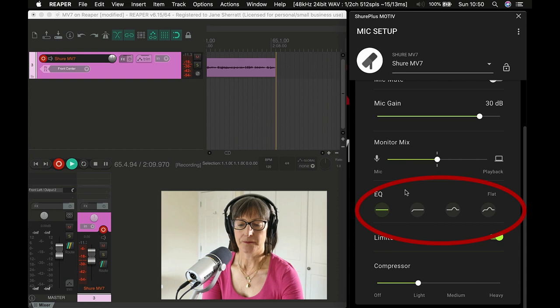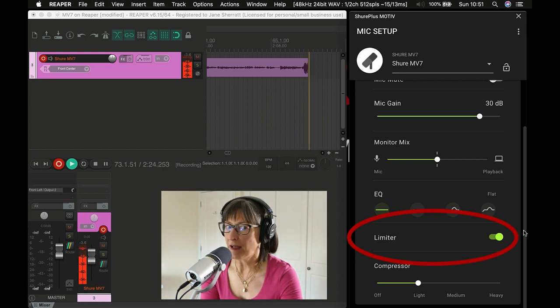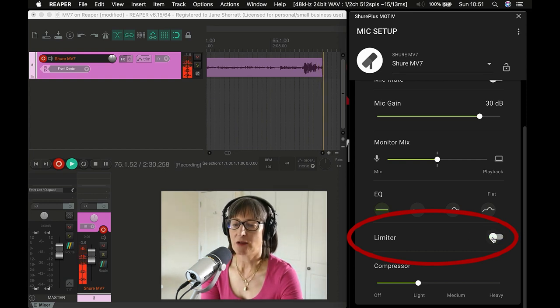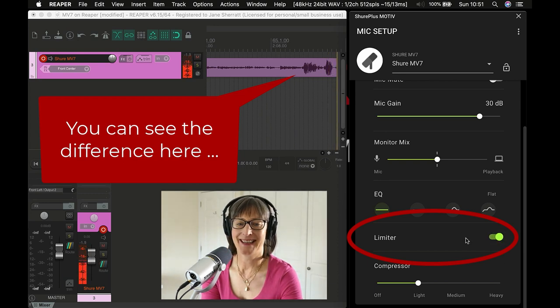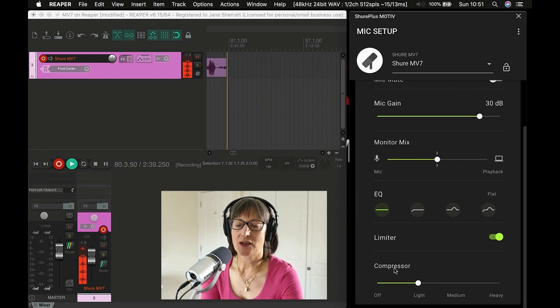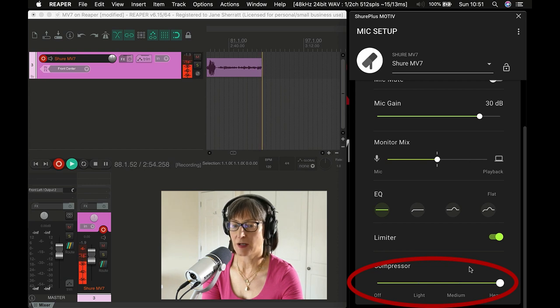There's also a limiter — a post-conversion digital limiter, so it's not working the same as an analog limiter would, but it will attenuate your signal if you shout at the mic or there are sudden noises. And then there's compression — you can turn it off completely or apply light, medium, or heavy compression. The more compression you apply, the louder the overall signal will be.